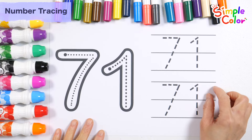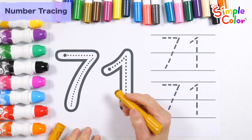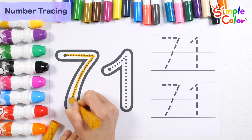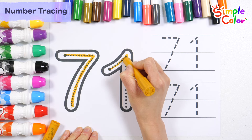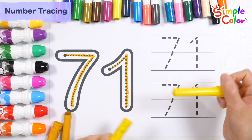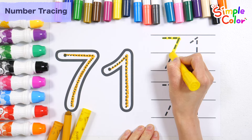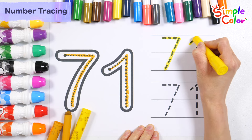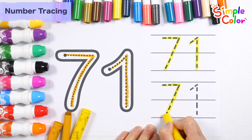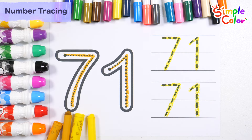Shall we learn the number 71? First, write the numbers along the dotted lines with an ochre colored crayon. Number 71. Shall we write the numbers on the right twice more, this time with a yellow crayon? Number 71. Number 71. Good job!